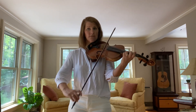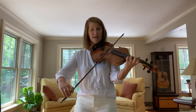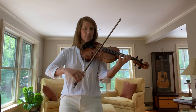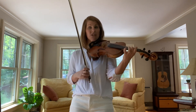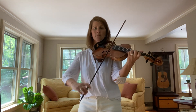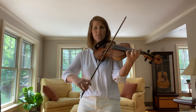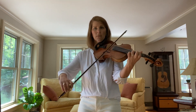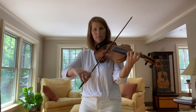So phrase four goes... play that with me: D, B, D, B, down the scale. One more time. One more time. I'm going to go back and remind you what phrase two is with the second finger — echo that. I'll play four. Go ahead.